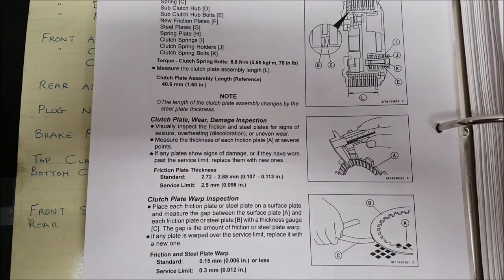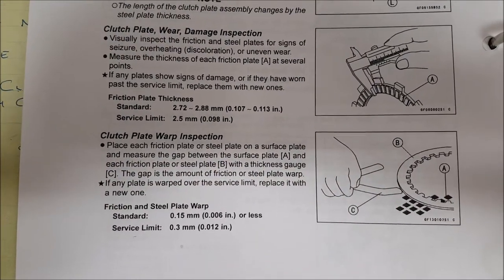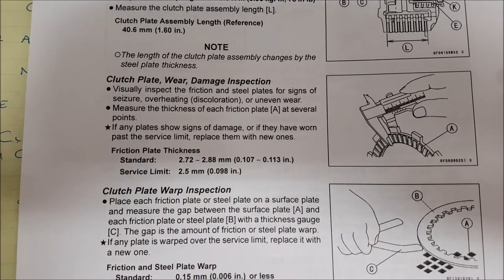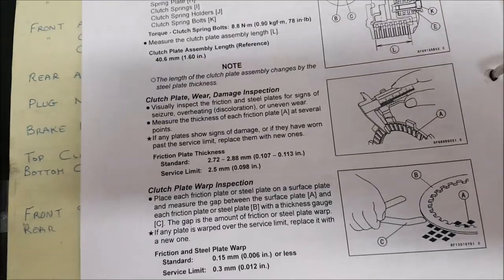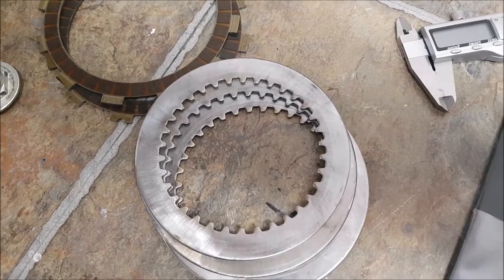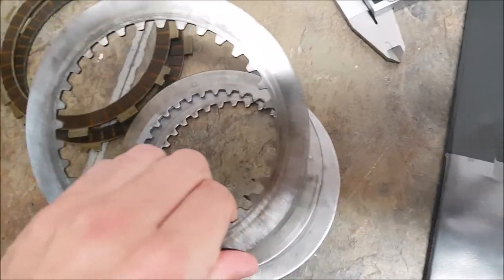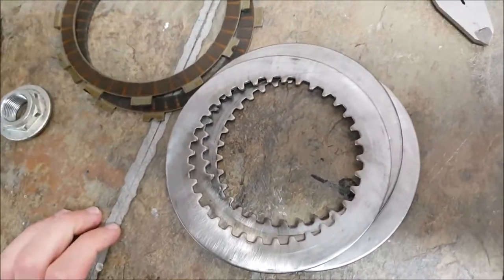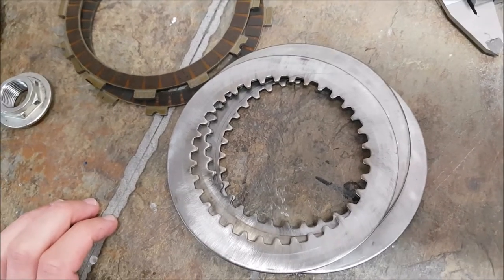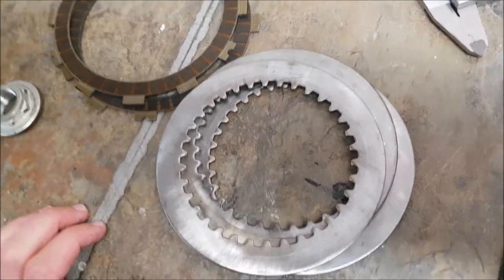Now we're going to inspect and measure the clutch plates in accordance with the service manual. It gives you dimensions for the friction plates as well as dimensions for the warpage on your steel plates. It also says that if there's any discoloration in the steel plates or overheating, to replace them — I learned this the hard way. Last time I had this clutch apart, the steel plates were discolored and a little bit burnt. I cleaned them up with a scotch brite pad and put them back together. The clutch lasted two race weekends and started slipping again. As soon as they get blue or brown, discolored and burnt, they're no longer good.